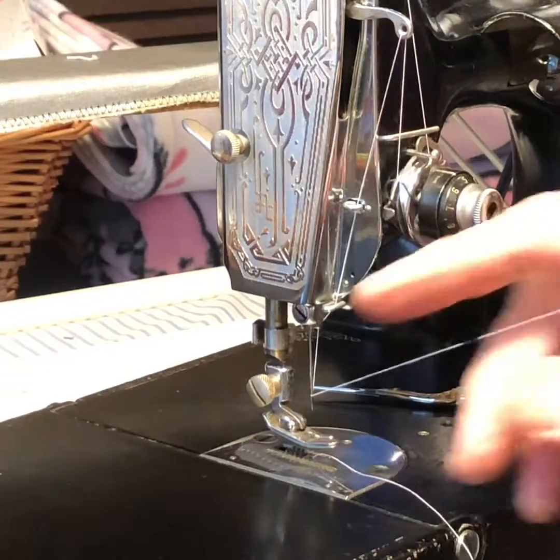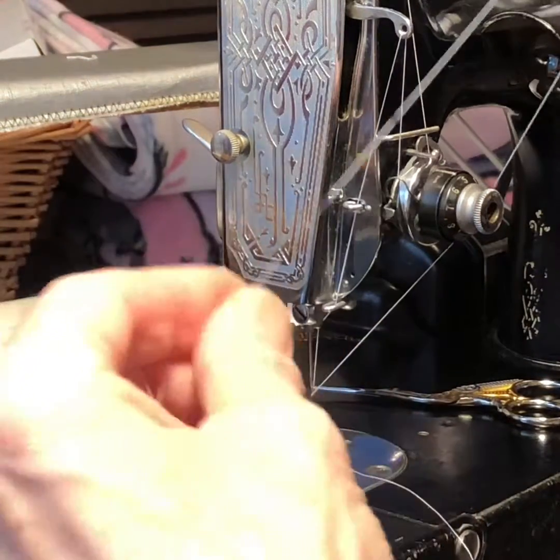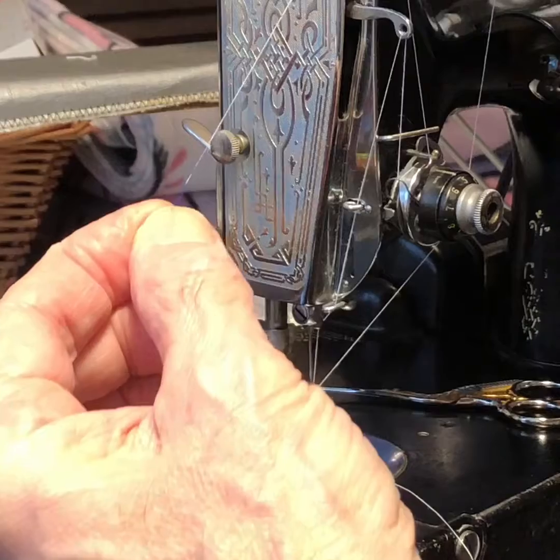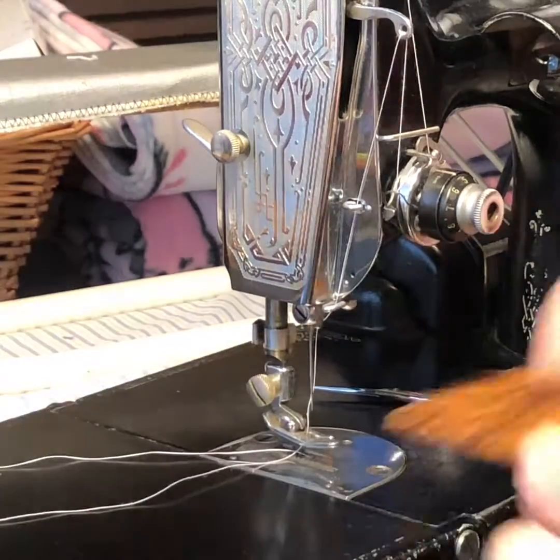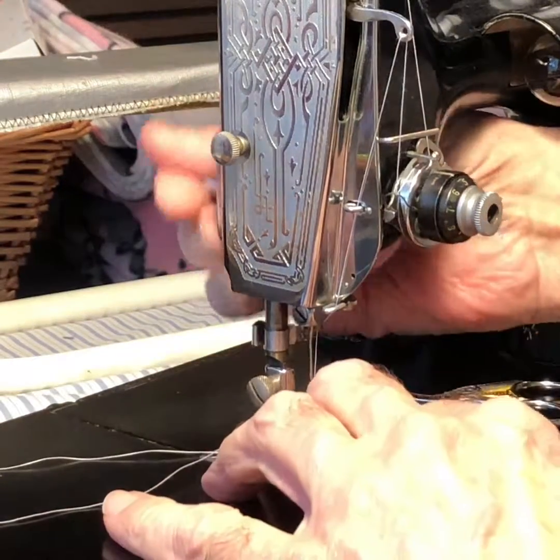The significance of that is: even though we only sewed one inch of fabric with about a dozen stitches, we pulled out 60 inches of thread. But 59 of those inches of thread have gone back and forth through the eye of the needle.